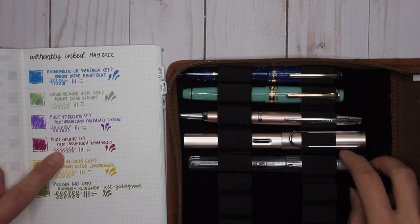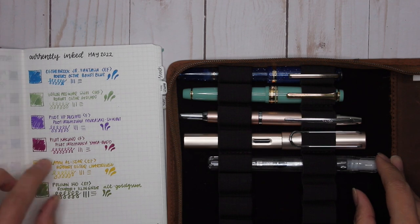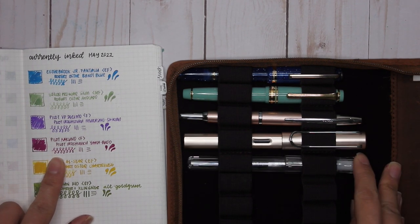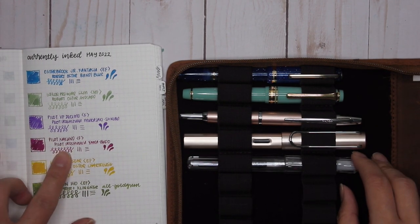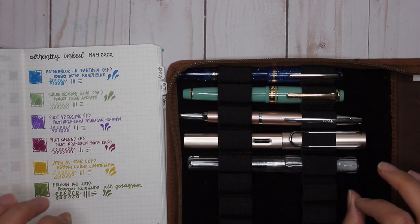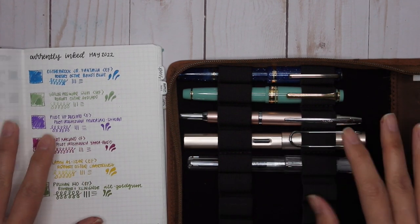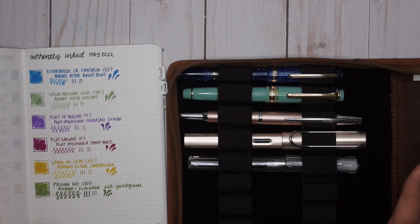Next is my Pilot Kakuno with a fine nib, paired with Pilot Iroshizuku Yamabudo. I liked this ink, but I'm not sure I need a full bottle — in some cases it wrote more red, in others more magenta, so I'm still undecided. The flow is absolutely beautiful though — I can't argue that.